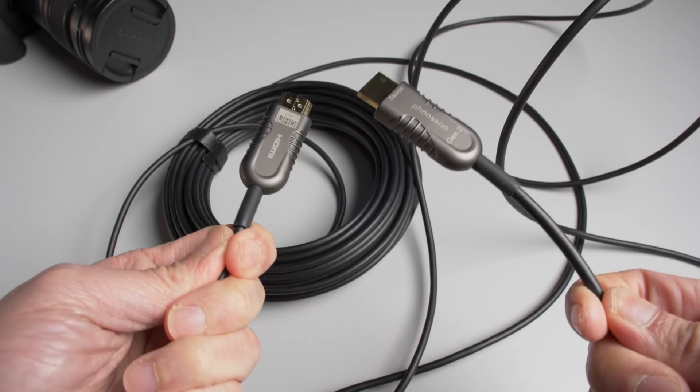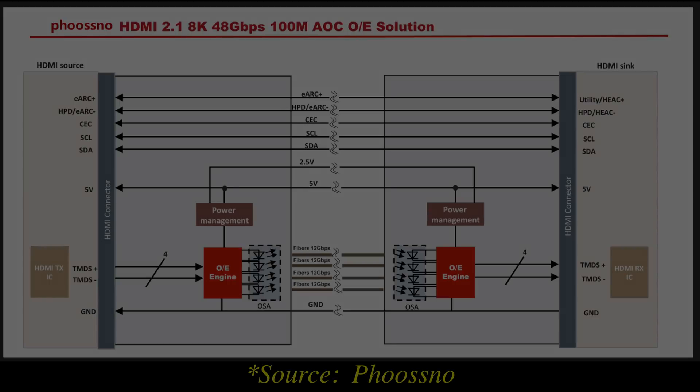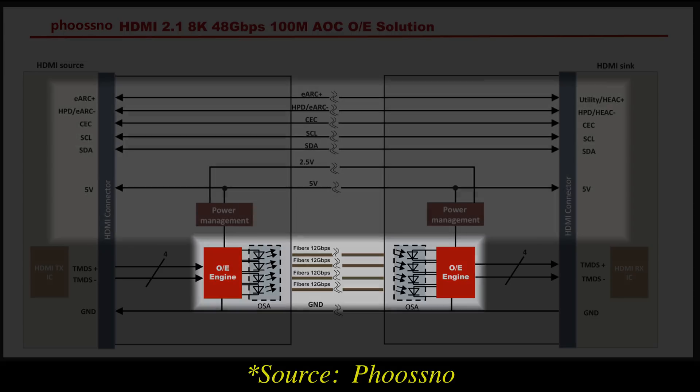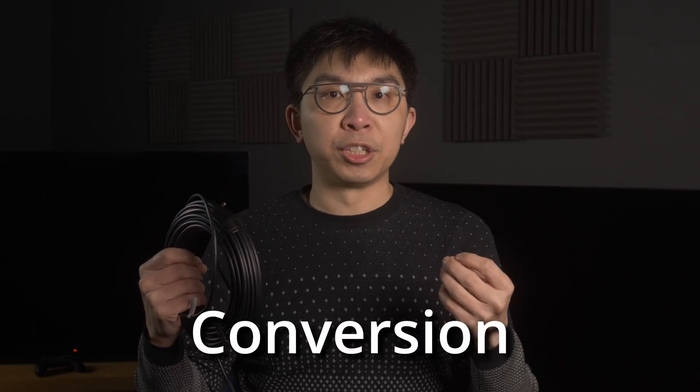The secret is in the hybrid construction of the Fusno HDMI 2.1 cable. Instead of using rigid copper throughout, the Fusno cable uses 4 pieces of OM3 multimode optical fiber for fixed-rate link or FRL signal transmission, as well as 7 pieces of copper wire for eARC, HPD or hot plug detection, power, and EDID handshake functionality. In addition, the Fusno active optical cable uses a second-generation optical-electrical conversion chip with 30% lower power consumption, removing the need for an external power supply.